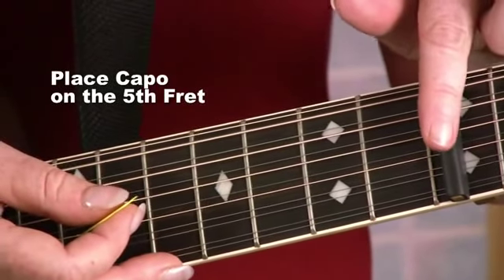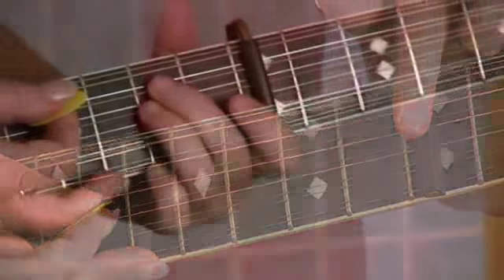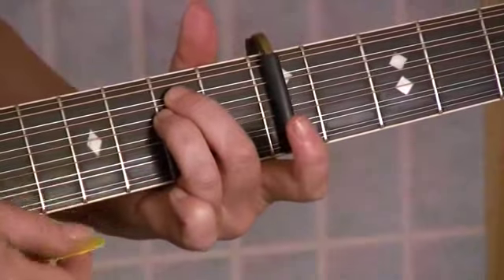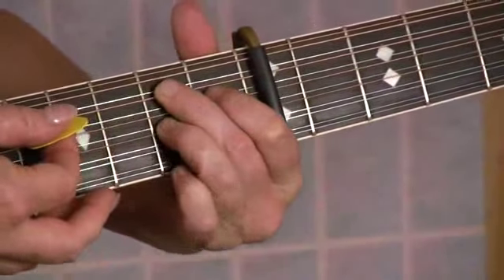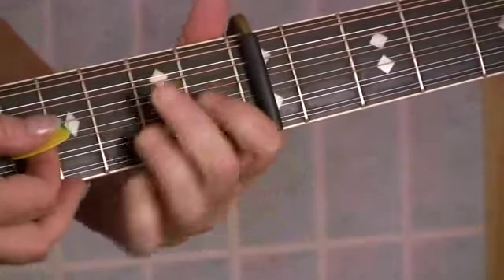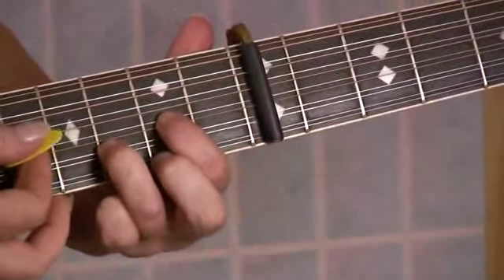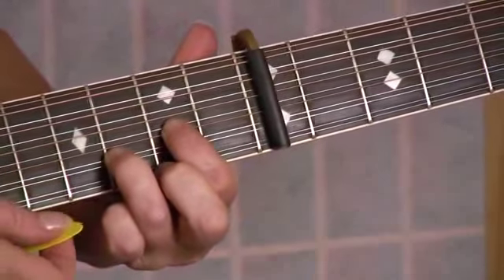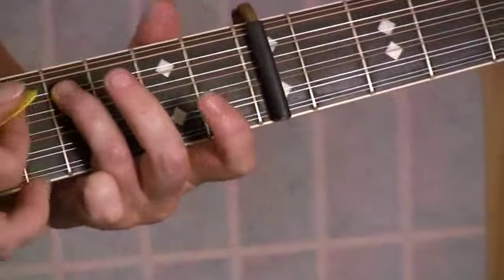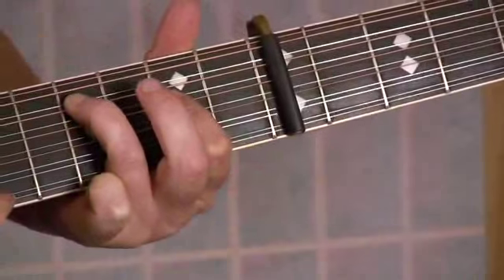I've got my capo here at the 5th fret in order to be in tune with the arrangement that the Eagles play. First of all, let's take a look at the chords. I'm going to start with an E minor, then go to a B7, then to a D suspended 2nd — which is like a D with my middle finger taken out — then to an A add 9, which is the 4th fret of the 5th string and the 2nd fret of the 4th string.